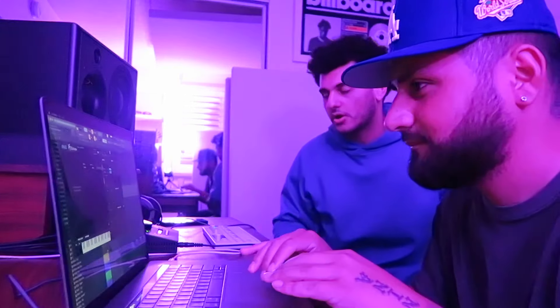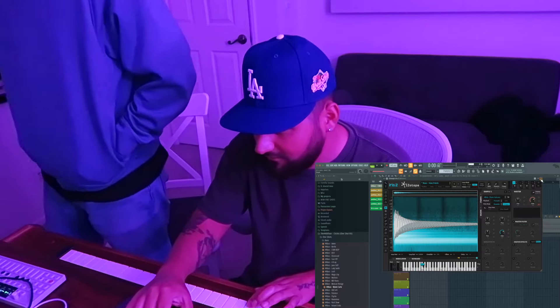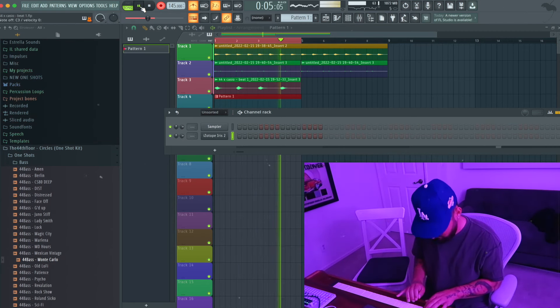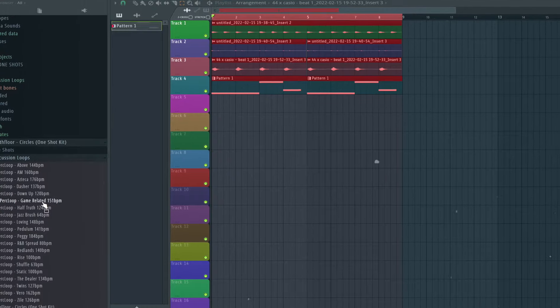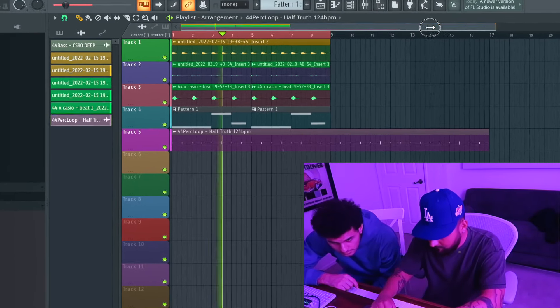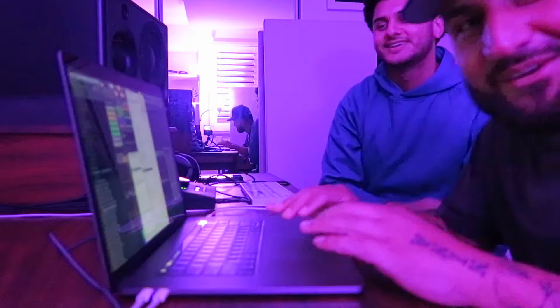I'm gonna add a little bass in here. That's tough. Out of here — that's fire. I'm gonna add a little bass in here; my shit's dusty. We're gonna sauce it up.